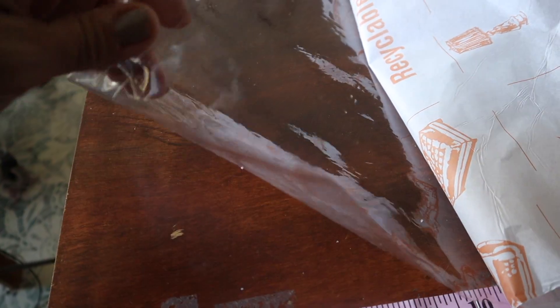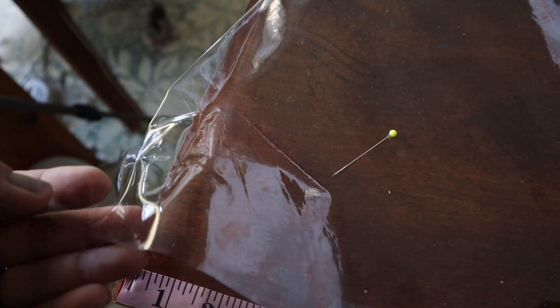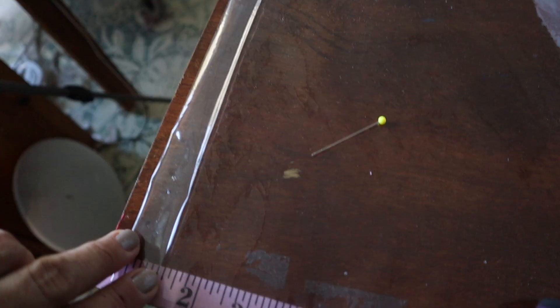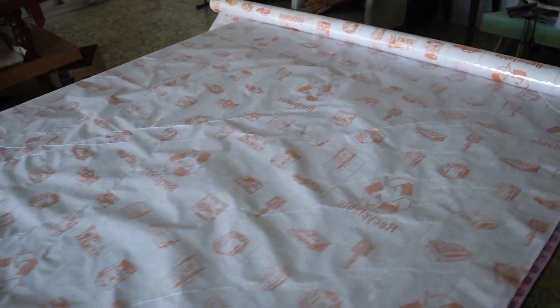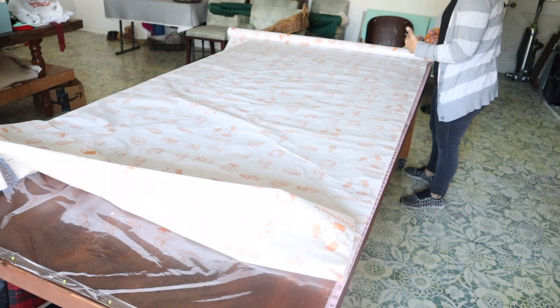Here's a close-up of this vinyl — I just bought it at Joann Fabric and it is 54 inches wide. Here is my double one-inch hem, which just means that you fold it over once one inch and fold it over again one inch, so that the raw edge is enclosed in that hem. I'm going to do two 54-inch widths, one on each side of the shower, and this is the way that it comes on the roll.